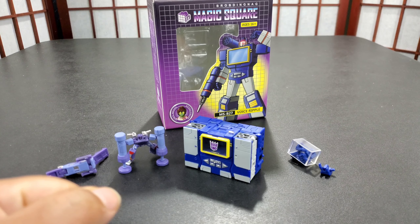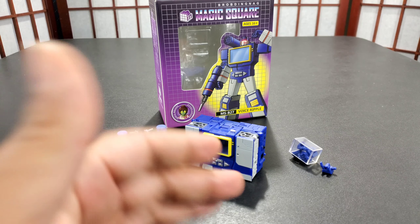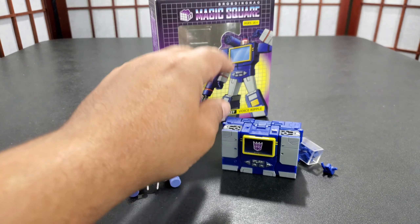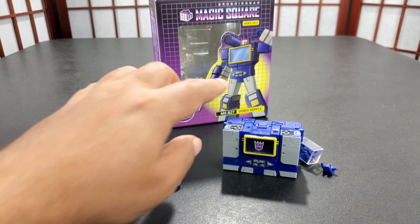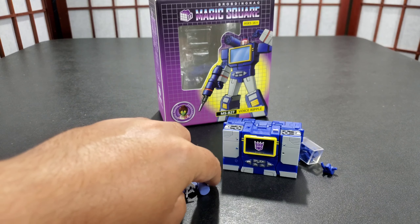Influencers here with another review. This time we got Magic Square MSB27 Voice Ripple, which is Magic Square's Legend Size Soundwave. And here he is — comes in robot form, so of course I do it from the opposite form most of the time.